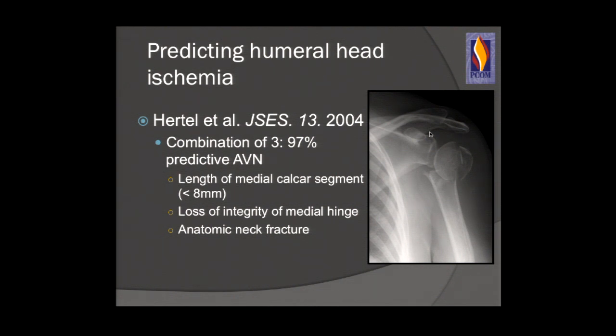Ralph Hertel published an excellent study in JBJS predicting ischemia to the humeral head. If you have a combination of three things — medial calcar segment length less than 8 millimeters, loss of integrity of the medial hinge, and an anatomic neck fracture — your risk of AVN is 97%. So for those bridge patients, you may want to consider arthroplasty rather than trying to fix them.